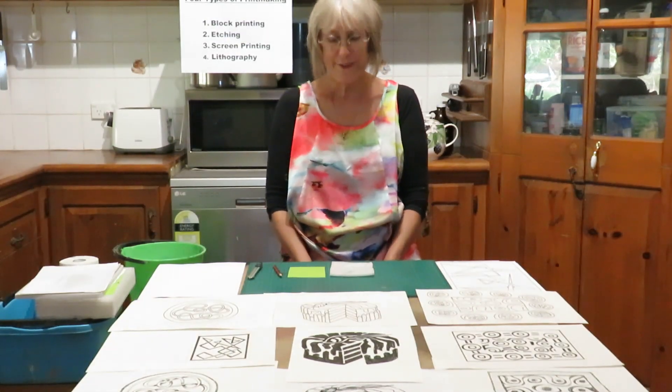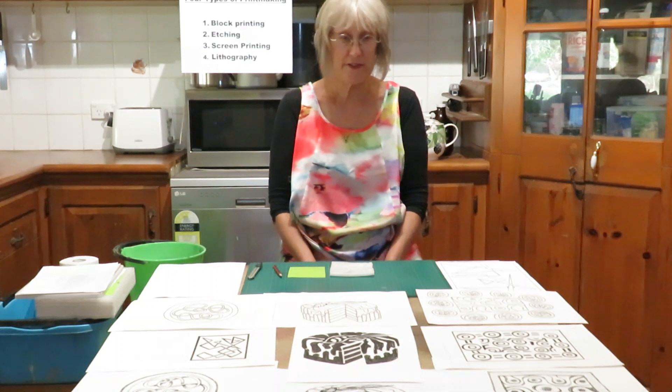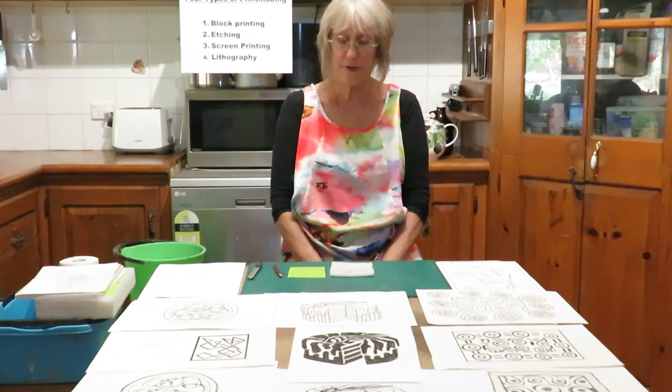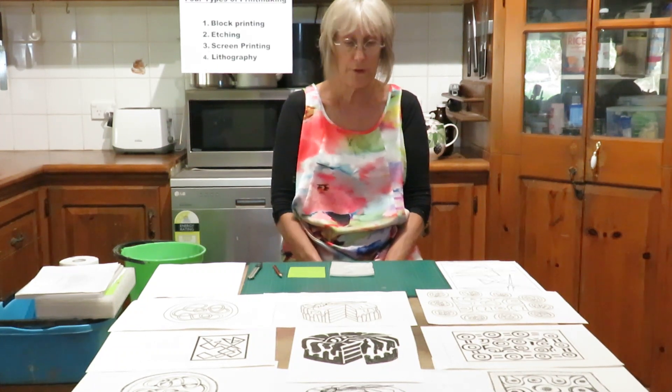Welcome. So you need to do some printmaking and you need to do this in-house just with whatever materials you have at hand. This video is to try and go through first of all the design process so that you've got something really suitable for your printmaking.